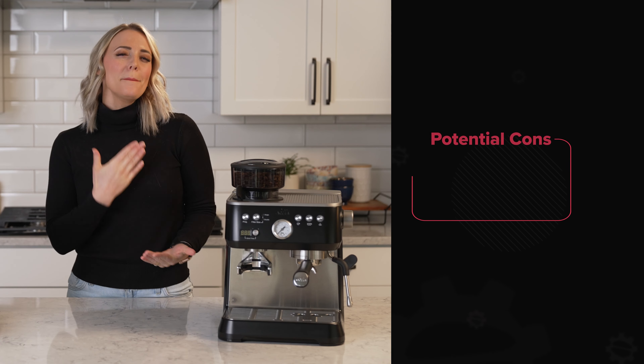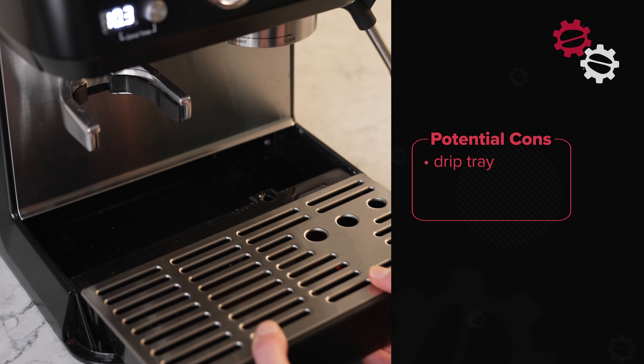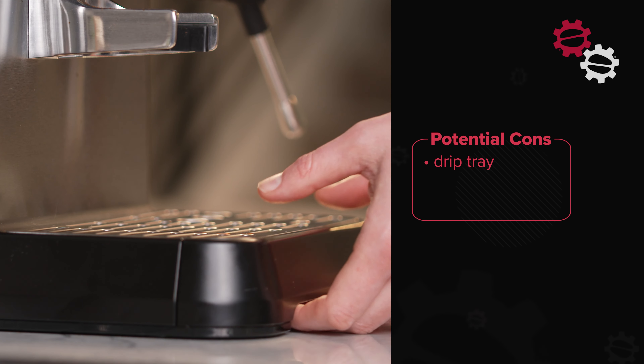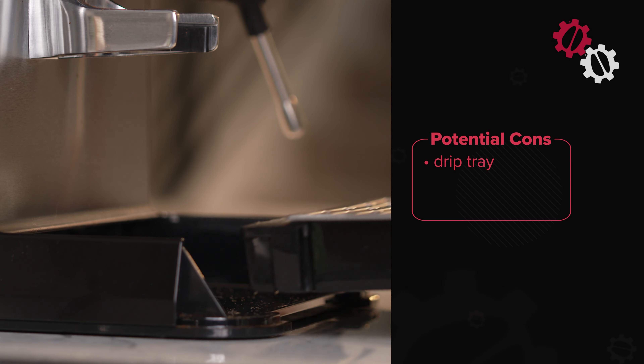For cons, some might find it annoying to deal with the drip tray. The drip tray works great when catching loose coffee grounds and espresso, but without consistent cleaning, it can become a little sludgy and messy. Truthfully though, if you're not cleaning your machine every so often, you'll probably be calling our repair center soon. So don't forget maintenance.